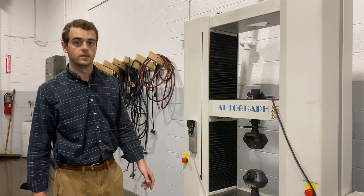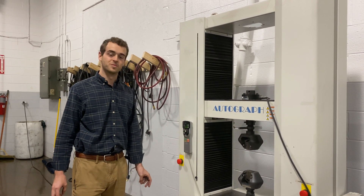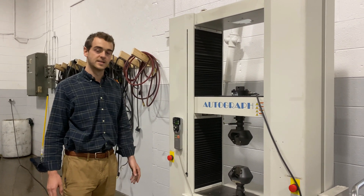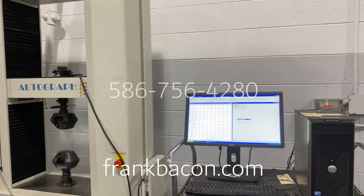This machine is at a really good price point. If you're looking for a 50 kN unit, this is probably the best price point that we're going to be able to offer. Full servo system, great condition. Give us a call anytime with any questions on it.